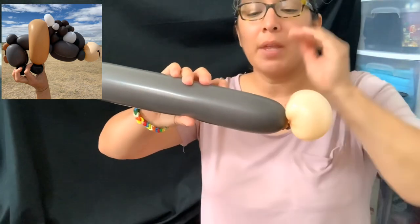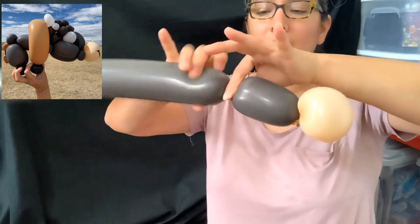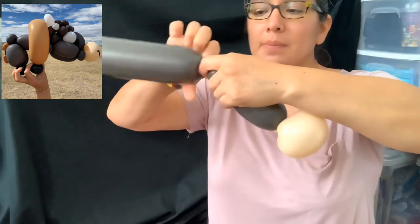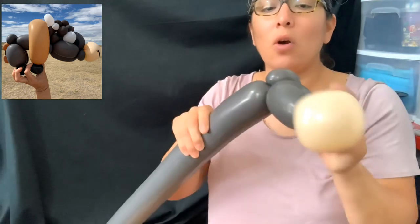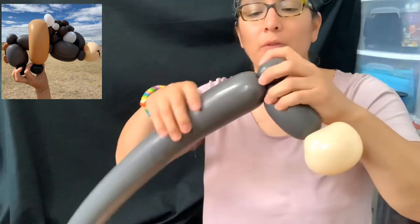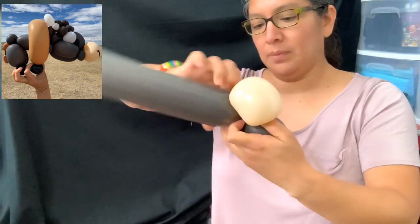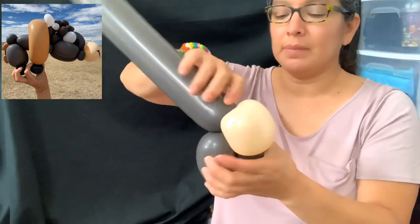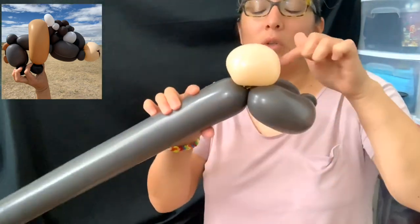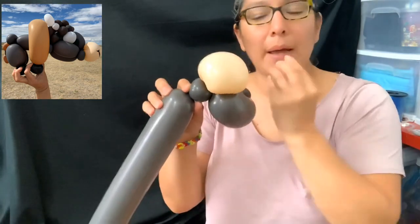When you have that, measure like a five-finger bubble and make a pinch twist. Then go back again to this part with a half-finger bubble. Get a four- or five-finger bubble on that part, then make a little pinch twist here — it's going to hold the mouth.